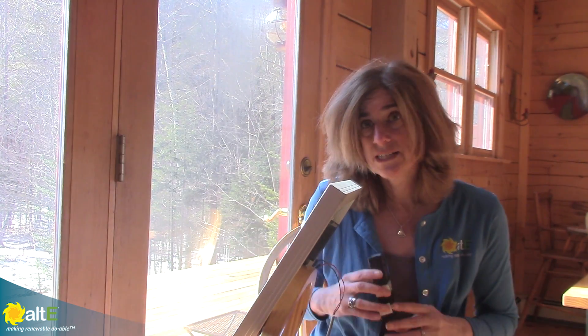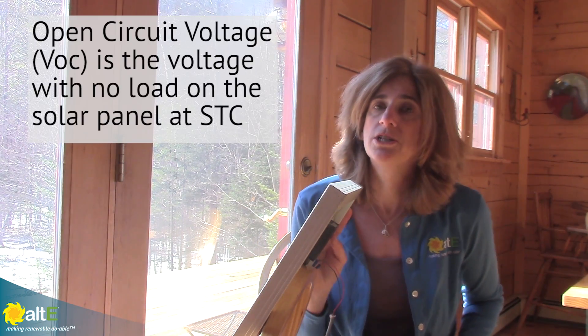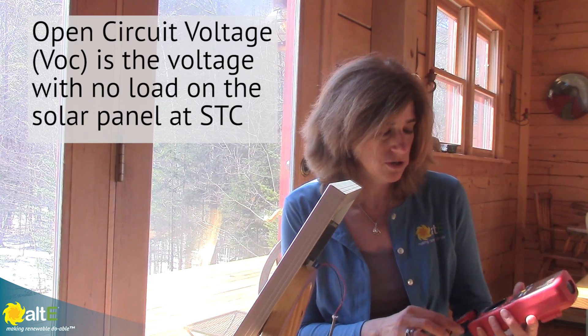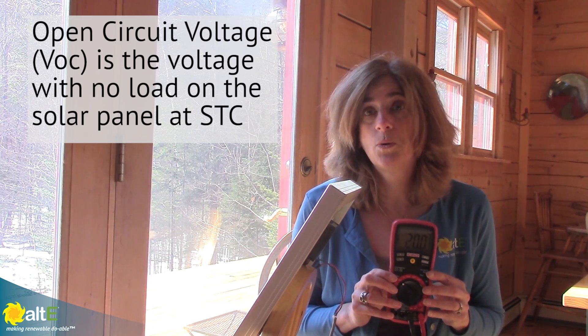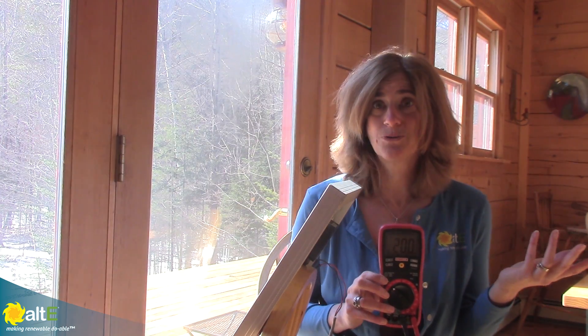So what is this going to give us for actual readings from the solar panel? The open circuit voltage of this panel is 22.3 volts. So let's measure the open circuit voltage — I'm measuring with the voltmeter right across the plus and minus and I'm reading 20 volts. That's not bad, so you might think this is working pretty good.